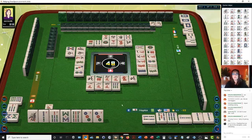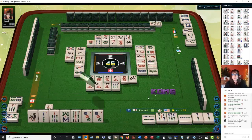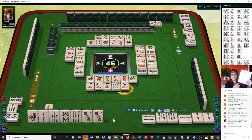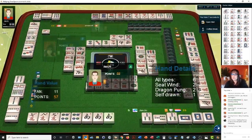If you haven't downloaded this quick reference, look for a link in the video description below — in here is all the scoring. Right now we're playing a pure straight. Somebody got a win — seven. Eleven points: all types, seat wind, dragon, pong, self-pick. All types means they have a wind, a dragon, and something in each suit. They have a pair, a pong, and a chow — that's called all types, six points. And then their seat wind — they're in the south seat and they had a pong of their seat wind.